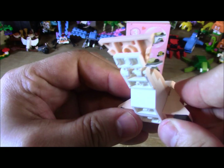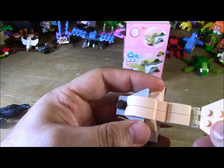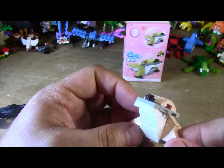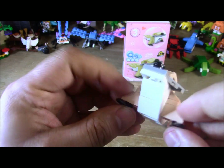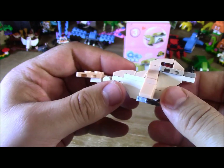This would actually be perfect to make other things out of, like a replica — maybe an Einstein face. But yeah, that's really cool looking. I like the eyes and the tail. Definitely a seal.